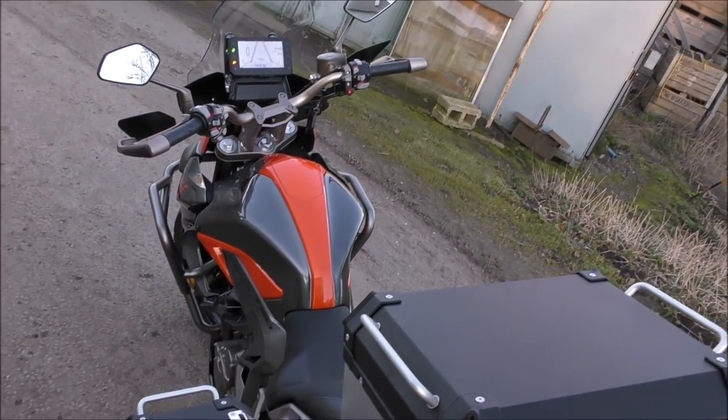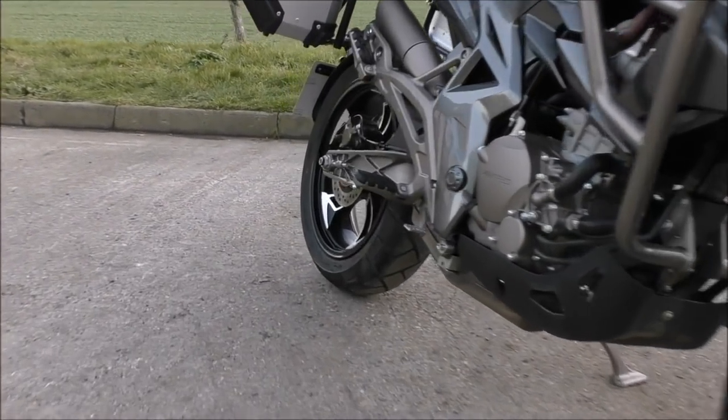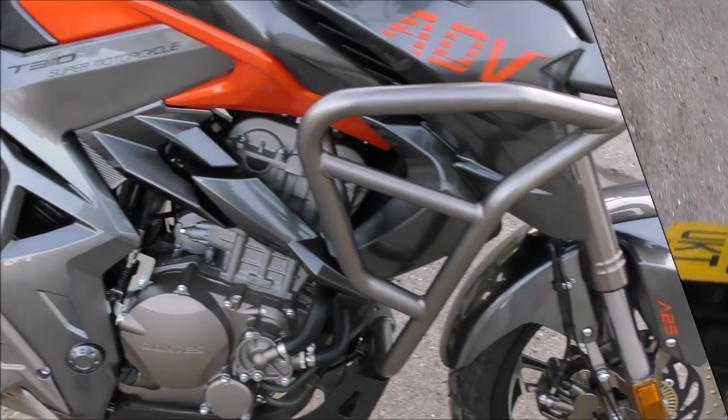All three models of these bikes will accommodate luggage boxes. The X310 comes with them as standard. You can also fit Shad 35 or 36 boxes to the other two models.